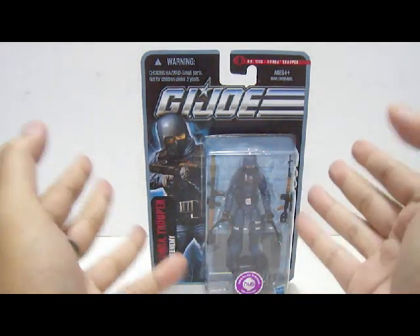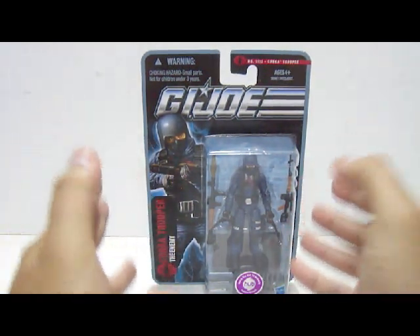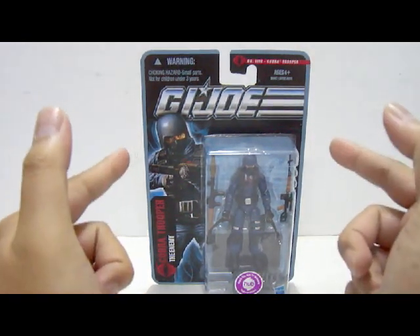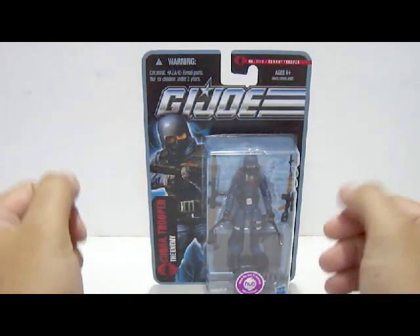Hello everyone, this is your host and welcome to the Cobra Massive tutorial review. Today we are looking at the 2011 release by Hasbro of the G.I. Joe Pursuit of Cobra extra figure review. Today's extra figure review, we are looking at the Wave 5 of the CD Stripe Cobra Trooper.